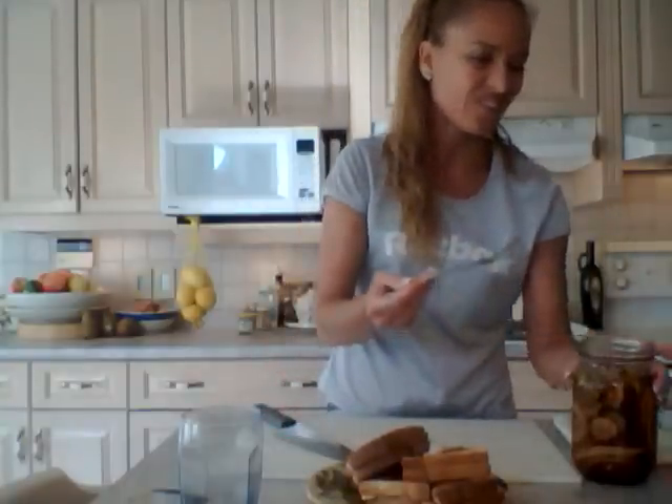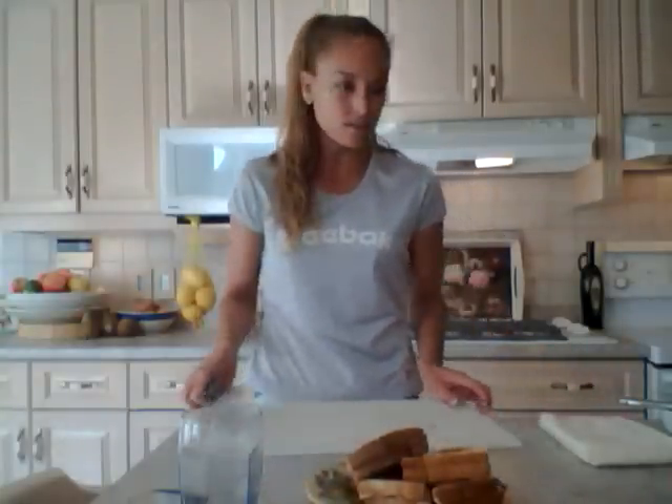I'm grabbing some of these rhubarb pickles to go alongside. Those pickles have a really interesting brine — make sure you check out that recipe. Now I'm letting the sandwich cool off a little before taking a bite. What's better after a workout in the heat than homemade lemonade and a quick healthy grilled cheese sandwich?